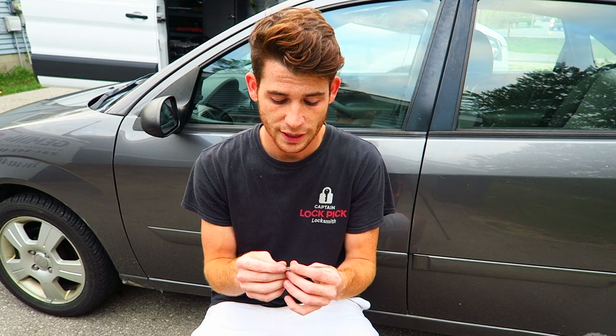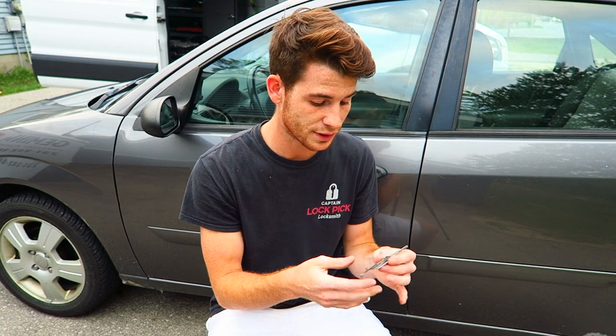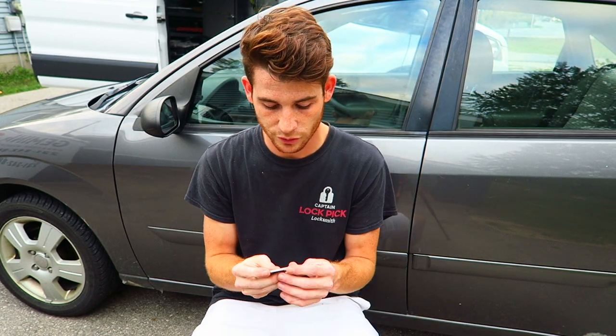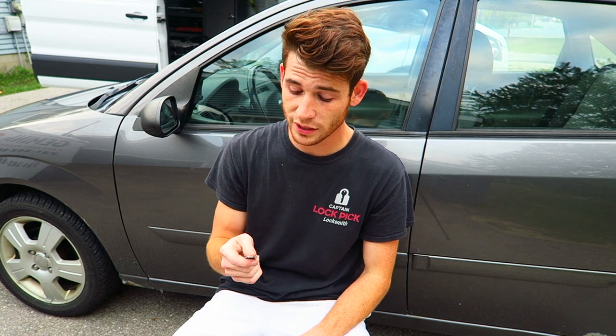Why would you use this over an airbag and long-reach tool for a car lockout? I personally think it looks much more professional showing up to a job and picking the lock versus forcing the door jamb open to stick a tool in there. There is much less risk of damaging the vehicle if you use this tool over the airbag and long-reach tool.